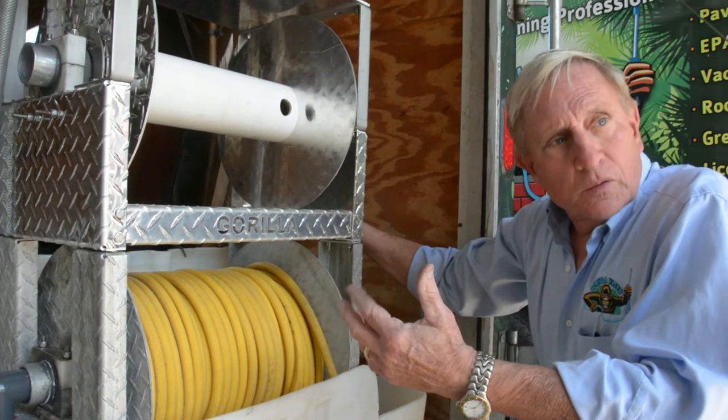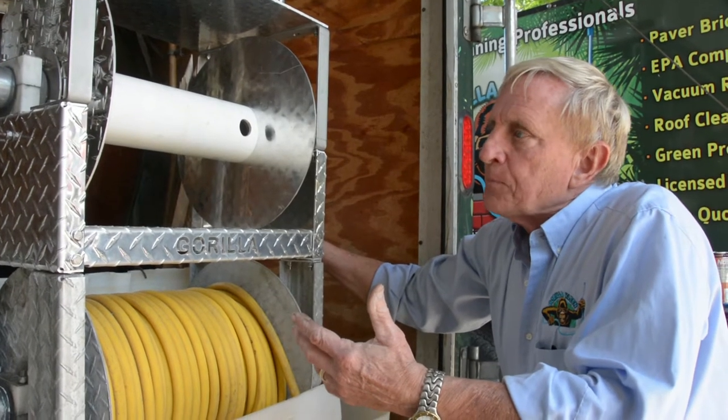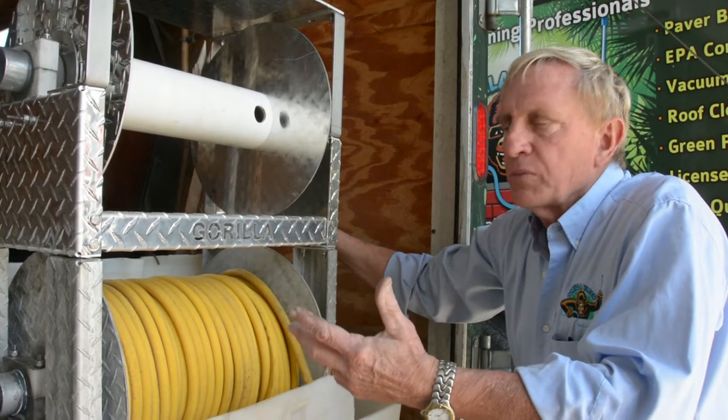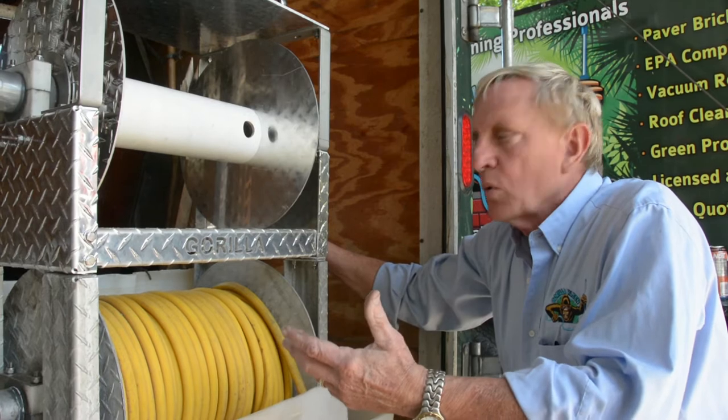We developed the Guerrilla Reel because we do a lot of soft washing here at Guerrilla Clean. We got tired of buying expensive reels and having the mandrels simply rot apart with no good way to fix them and make them go to work every day.